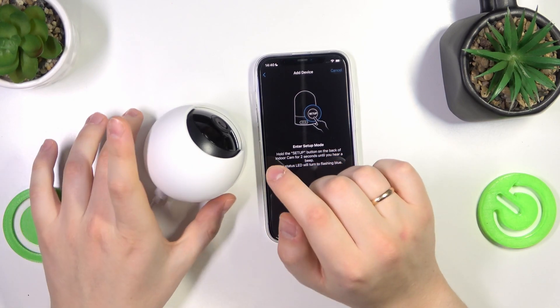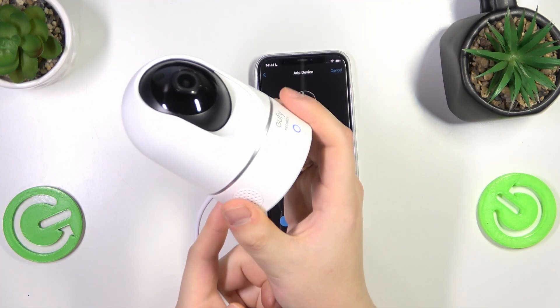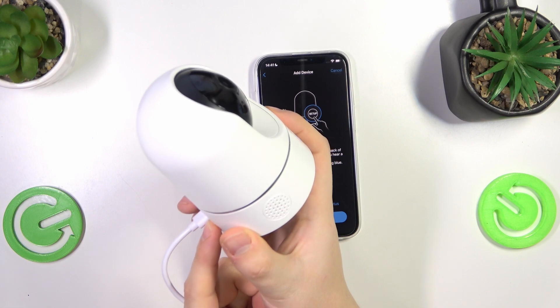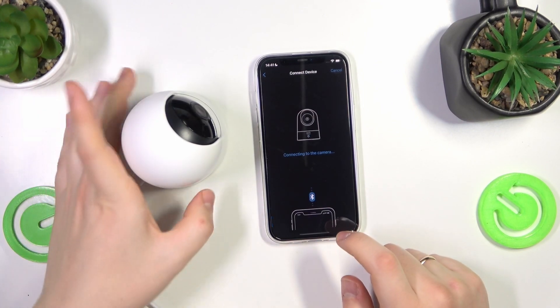Now put your camera into setup mode. At the back panel you'll find the setup button — press and hold it for two seconds until you hear a beep. Once you hear the beep, tap the 'Heard a Beep' button.